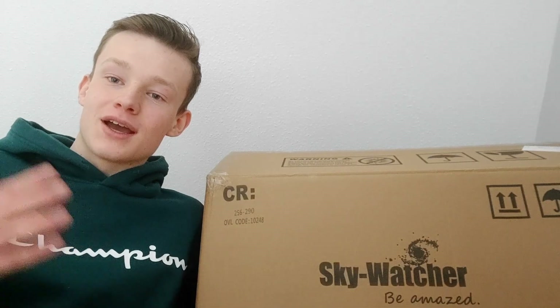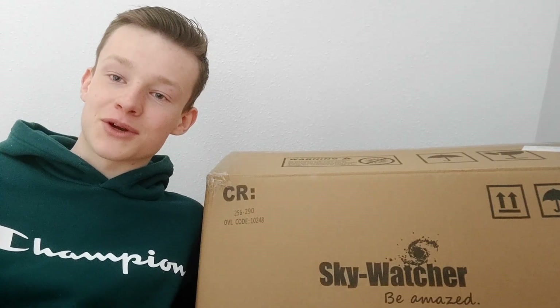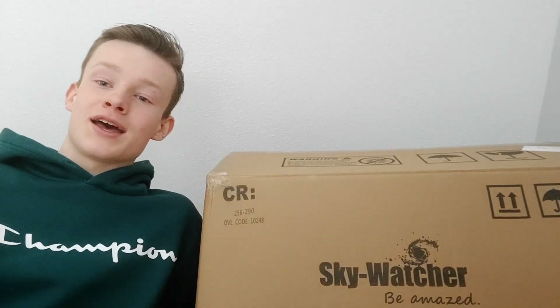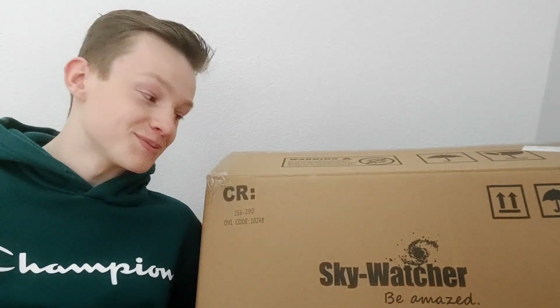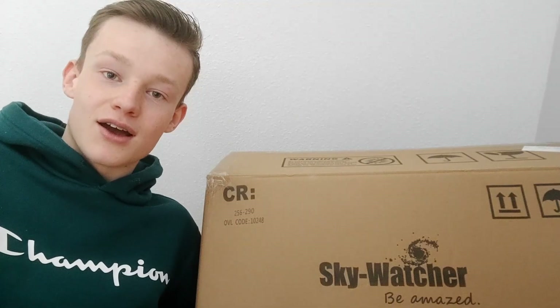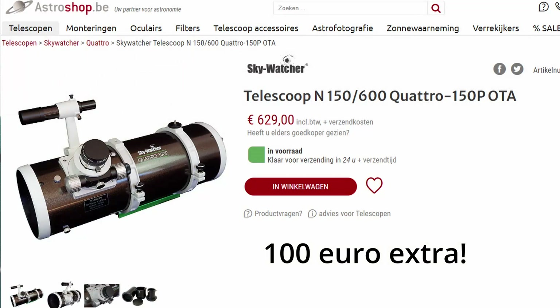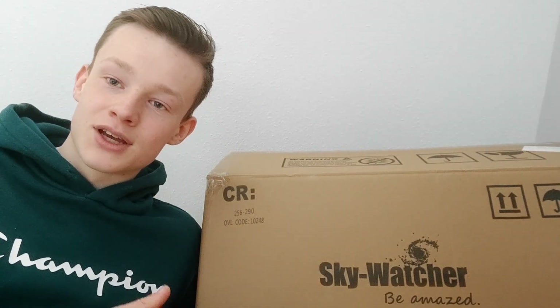Hello, welcome to another video! Thank you all for 500 subscribers — it went very quickly. I've only been doing this for about half a year and we're already at 500. As a way of thanking you, or just because I wanted it, I've got a new scope. It is about 500 euros, so I think it fits pretty nicely — at least I paid 500 euros; the price went up a couple of months ago.